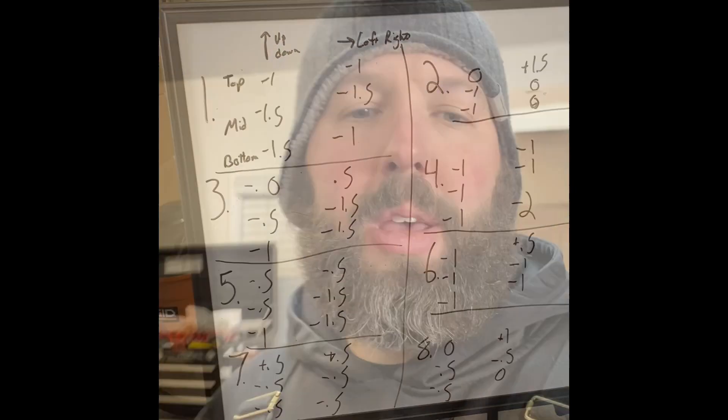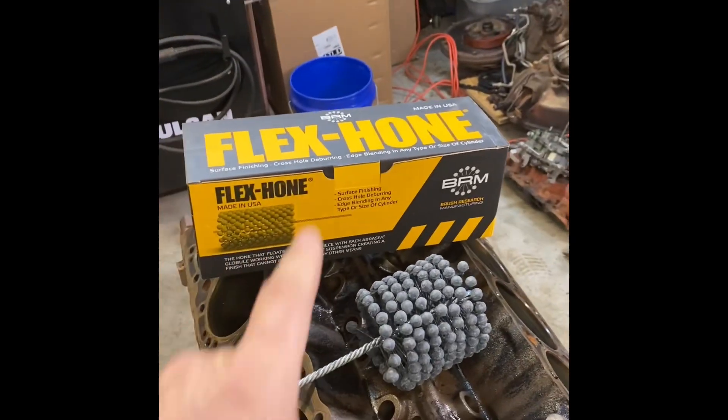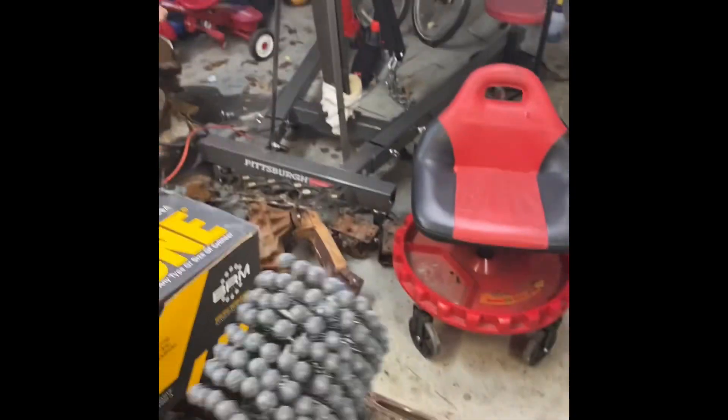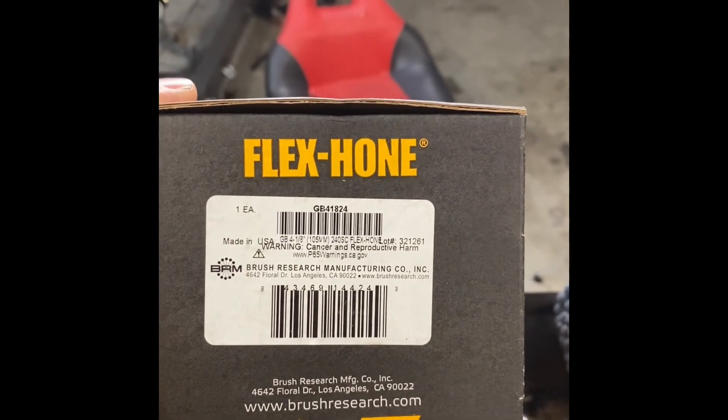There's no reason this block should go to the machine shop. We can do a little rotary rebuild with this bottle brush hone, throw a set of new rings in it, and it's ready for smoky burnouts. This is a bottle brush hone — also called a dingleberry or dingle ball hone — from Flex-Hone. It's four and one-eighth inches in diameter, the right size for our four-inch bore. It's a 240-grit brush, which gives the appropriate surface finish for the cast iron rings going in this engine. If you're using a moly ring, such as on an LS, that's not the right surface finish for seating those rings.